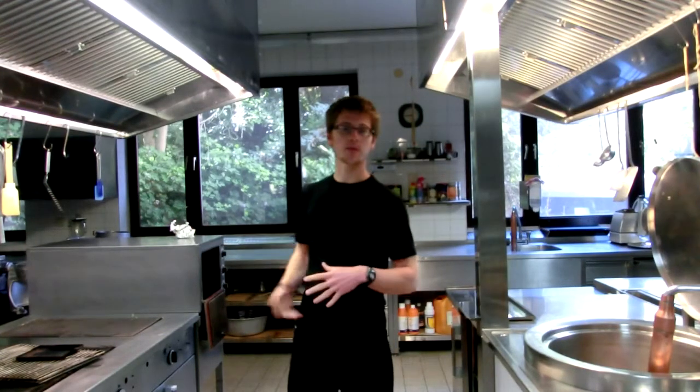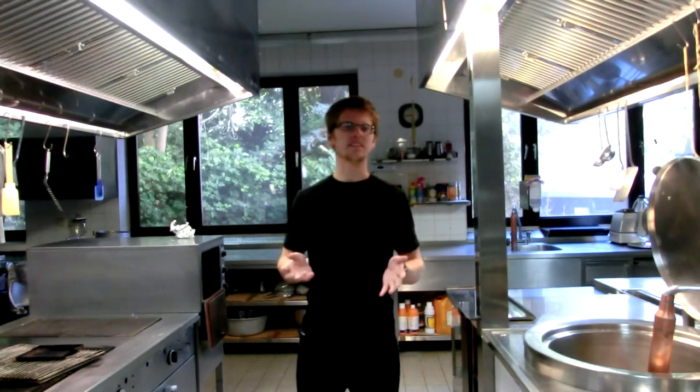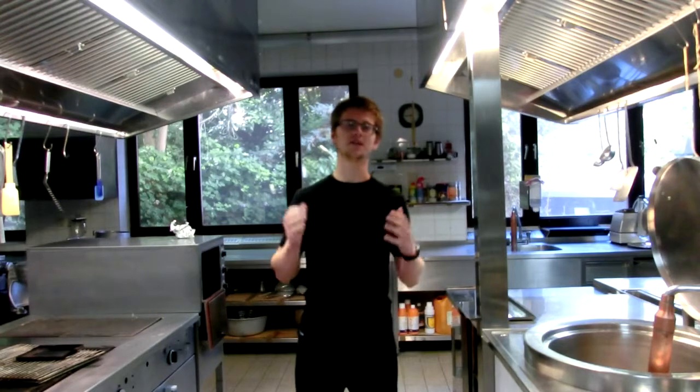Hello everyone and welcome to Maximize Your Cooking. I'm going to be showing you how to make some hamburger buns. Tomorrow's the Fourth of July and I've got a smoker here — I'm going to be making some pulled pork and I want some really good homemade buns to go with it. Since I'm in Germany, buns aren't really that common around here and the ones they sell are terrible, so I'm definitely making my own. It's a really good recipe I've done before and I know it turns out great.